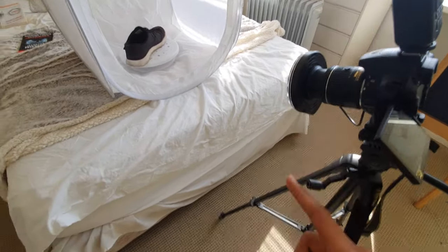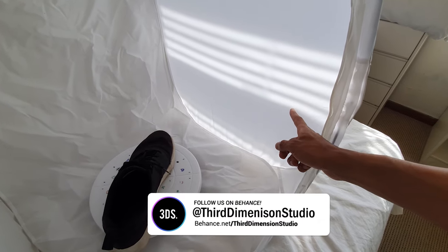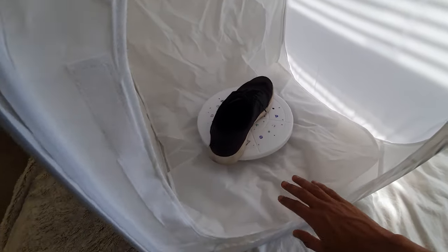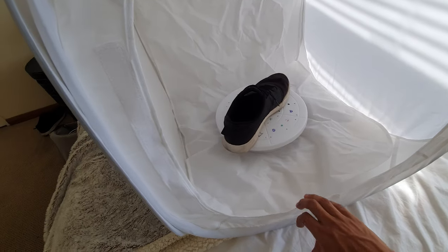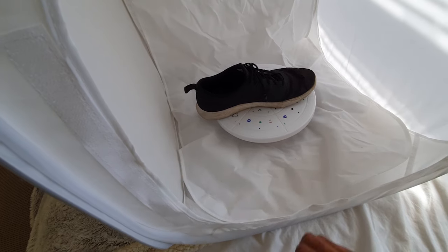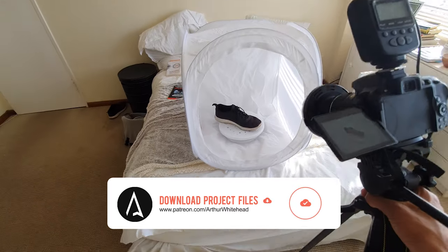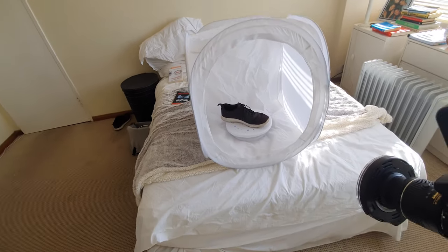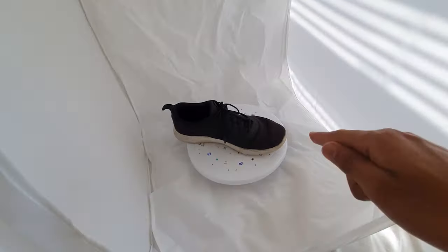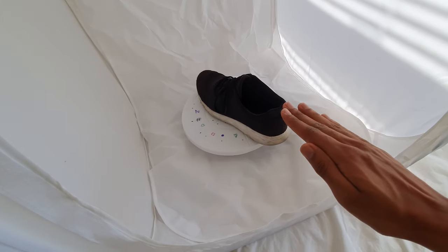Today I wanted to do a photogrammetry tutorial. A lot of people have been asking how I went about doing the Nike project — it was quite complex and advanced, which is why I hesitated making the tutorial. A lot of people still ask me where certain buttons are in Cinema 4D, and I was afraid of making something super complex and then getting thousands of questions.